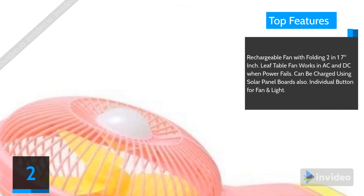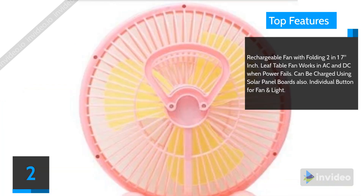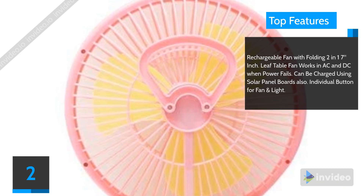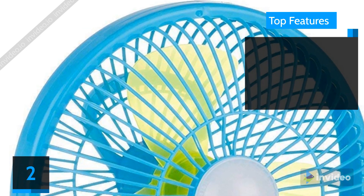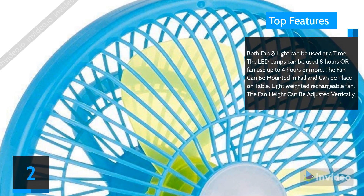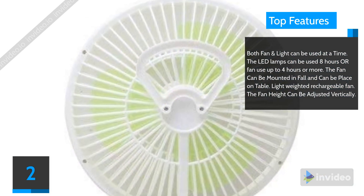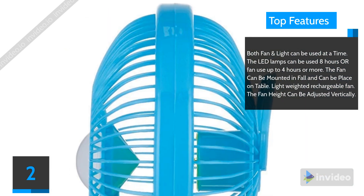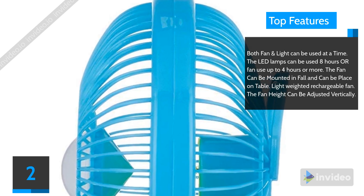Top features: Rechargeable fan with folding 2-in-1 design, 7-inch leaf blades. Works in AC and DC when power fails, and can also be charged using solar panel boards. Has individual buttons for fan and light, and both can be used at the same time. LED lamps last up to 8 hours or fan use up to 4 hours or more. The fan can be wall-mounted or placed on a table, is lightweight, and the fan height can be adjusted vertically.